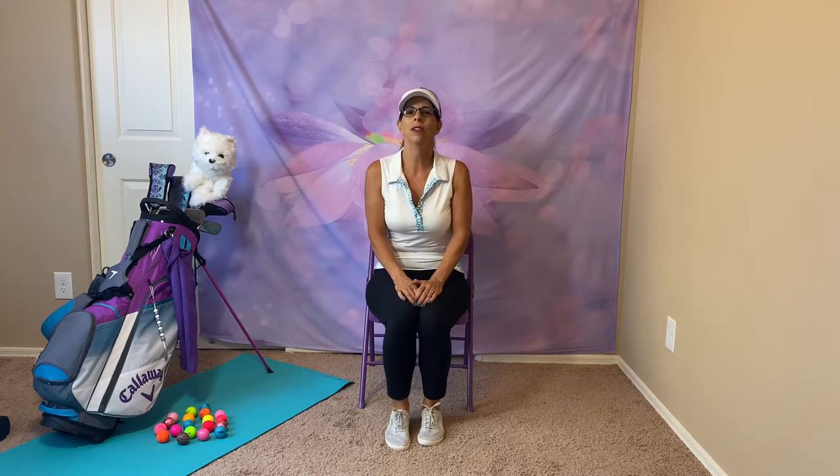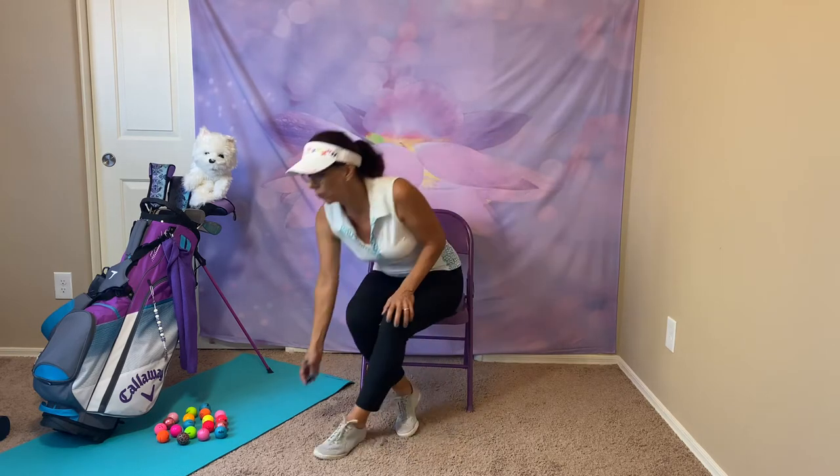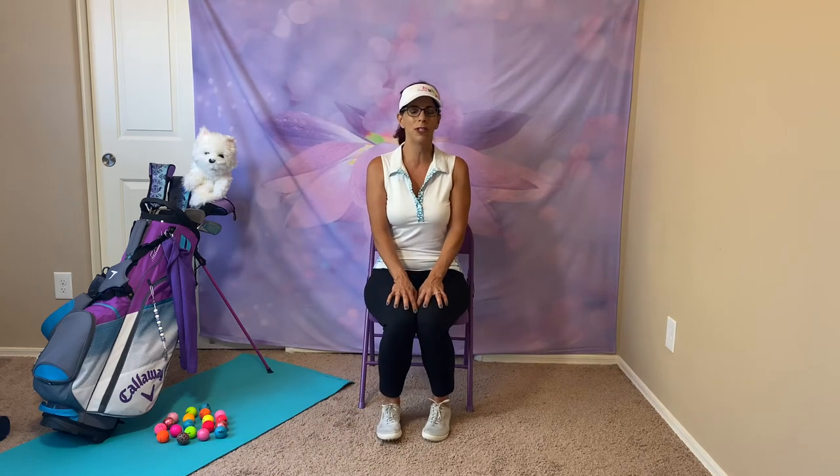Hi everybody! Today's yoga class is for the love of the game. We're going to do yoga poses that are related to sports — 14 different sports today. So it's a lot more cardio. Do what you can, stop and take a break if you need to. You'll recognize some of the songs you've heard at various games and movies throughout your life.